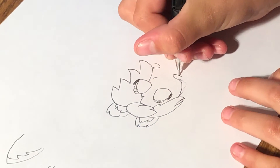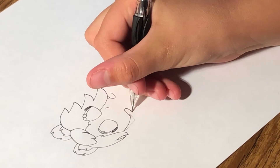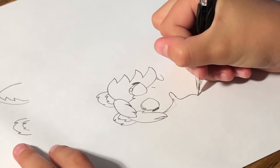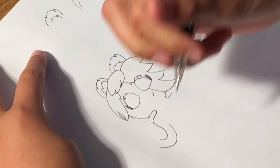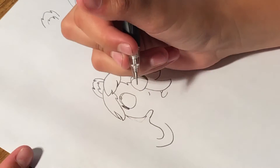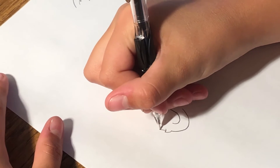And then for the body, you can turn your paper like that, and then go down, do a curve, and then go like that, but don't connect it, because you've got to make the fingers like that.